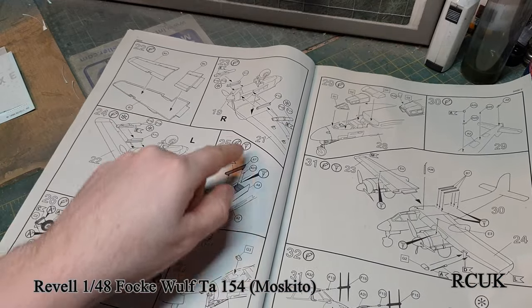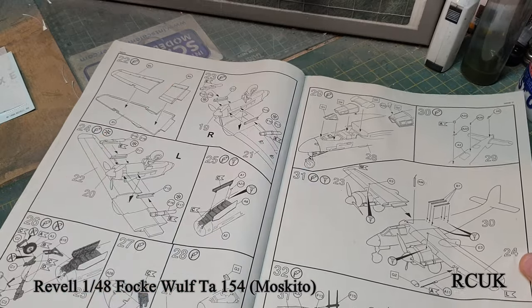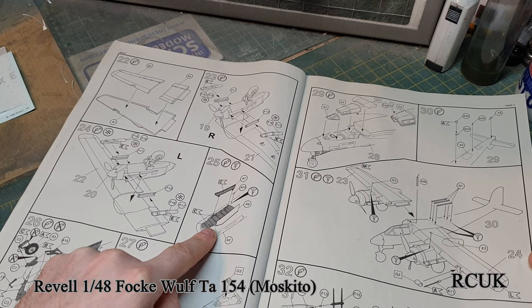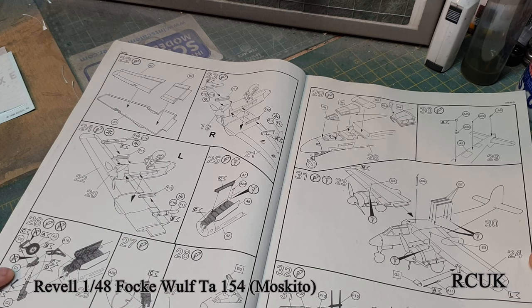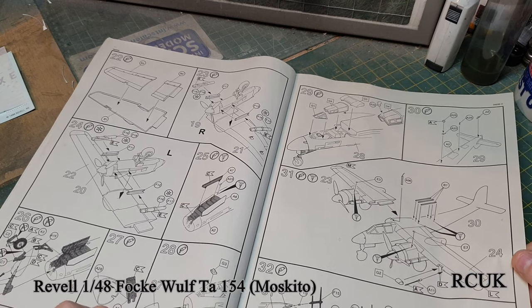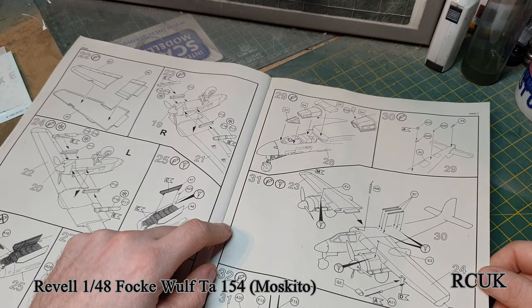Doing the other side of the wing, dropping the engine nacelles in with the exhaust system - I've got resin replacements for a little bit more detail. Left and right engines, front of the aircraft. You've got the front wheel assembly, landing gear doors going on, front landing gear going in as well. Part of the nose system is part of the landing gear. You have the canopy going in in the closed position, or open if you wish.